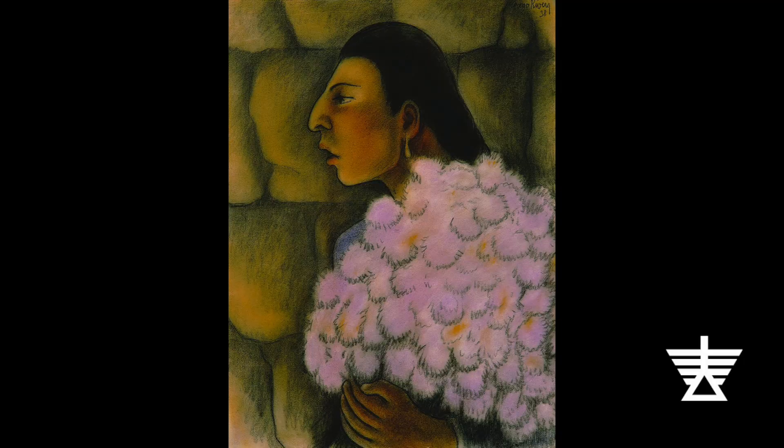Rivera collected artworks from early Mexican cultures like the Aztec and the Maya. He was proud of his country's past. He studied its ancient history and spent time with contemporary indigenous people of Mexico to learn about their traditions.